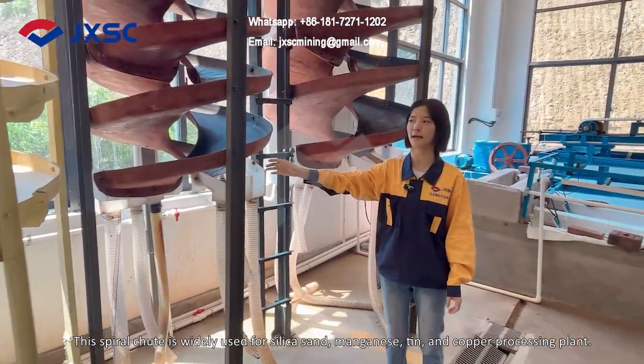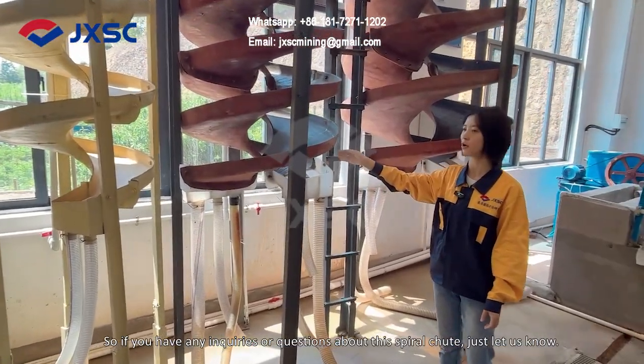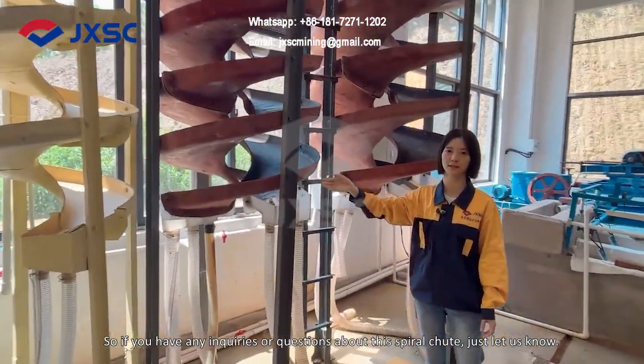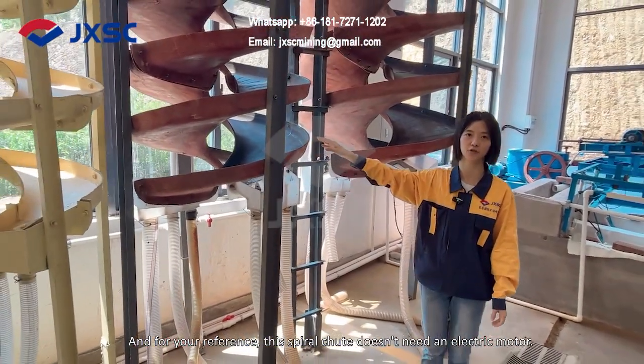This spiral chute is widely used for chromite, manganese, tin, and copper processing. So if you have any inquiries or questions about this spiral chute, just let us know. For your reference, this spiral chute requires no electrical motor.